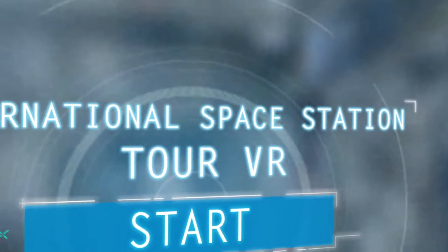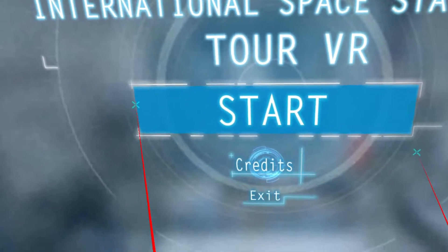Okay, jumping into International Space Station VR. This is an International Space Station tour, developed and published by House of Fables. Let's jump in and try it out.